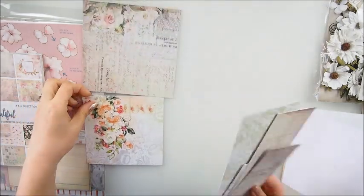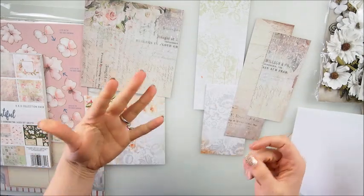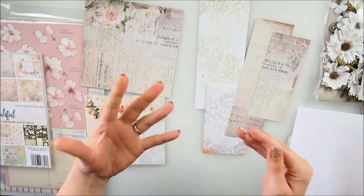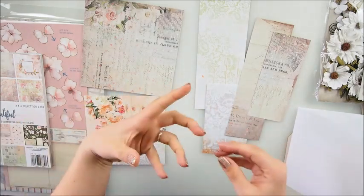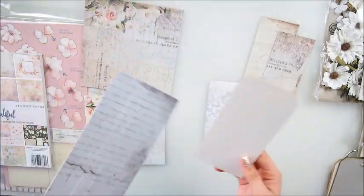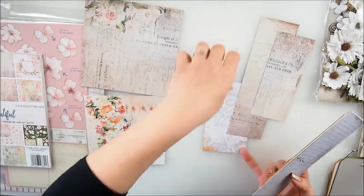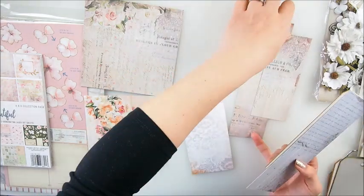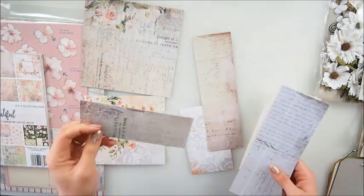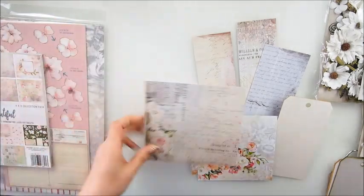I have my paper cut now and those are the leftovers from two pages. What you can do is use those elements to create some extra texture, extra interest, and dimension. You can also use it for a tag, which is what I'm going to do - I'll create maybe a set. It's a shame to cut such pretty paper, but the leftovers can easily be used as embellishments.